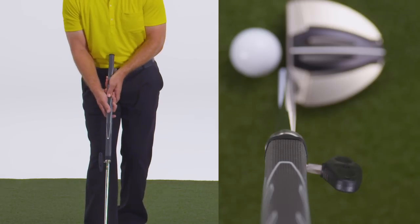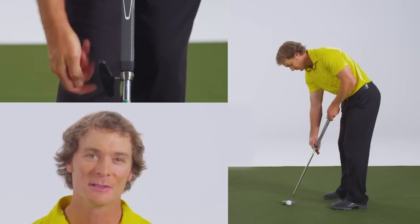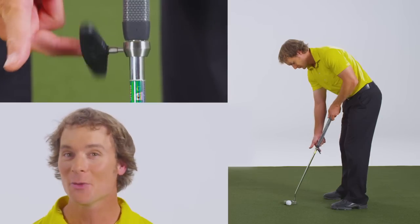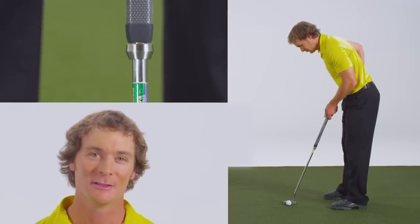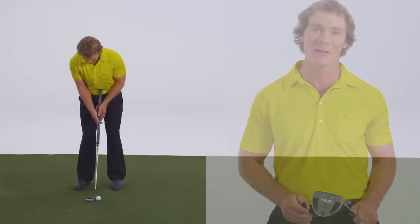Next, make sure the grip is straight by aligning the flat part of the handle with the alignment line on the putter head. The final step is to tighten the ring by turning the fitting tool in the opposite direction, or counter-clockwise, until the ring locks and the tool is released. With the shaft secured in place, your belly putter is now ready for play.